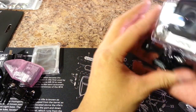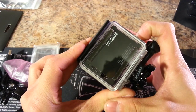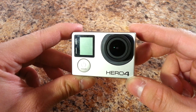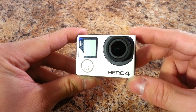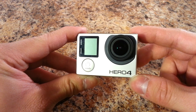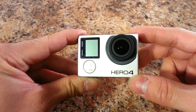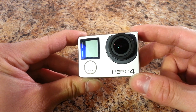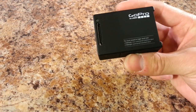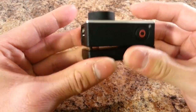Here's the camera already in its housing. The Hero 4 Black Edition is one performance tier above the Silver Edition — it can record 4K video at 30 fps and 1080p at 120 fps, whereas the Silver Edition can only do 4K at 15 fps and 1080p at 60 fps. One major advantage of the Silver Edition is the integrated touch screen, which you have to buy as an accessory for the Black Edition.